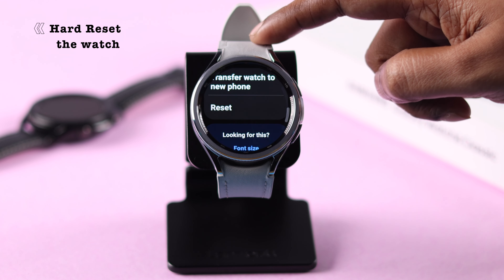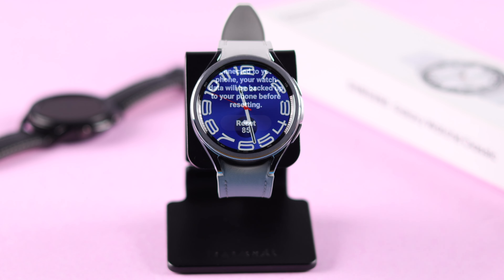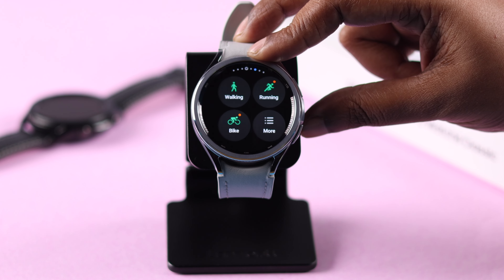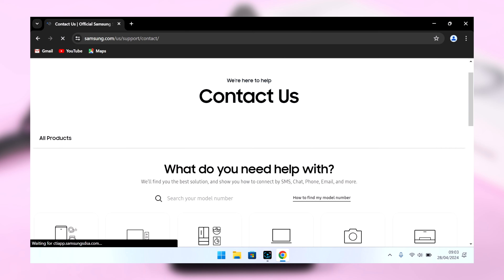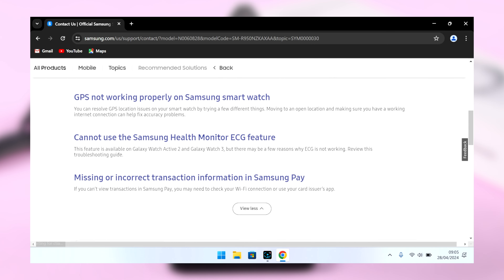If nothing else worked, you can try a hard or factory reset of your watch, and after that reset up your watch — hopefully your bezel problem will be solved. If that didn't work as well, this might be a hardware issue, and in that case we recommend you contact Samsung support.